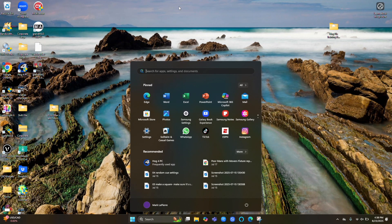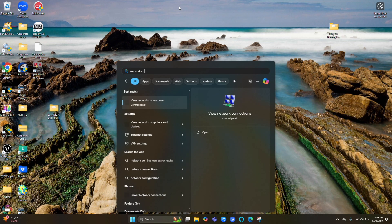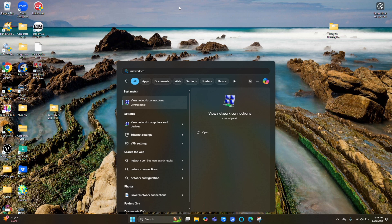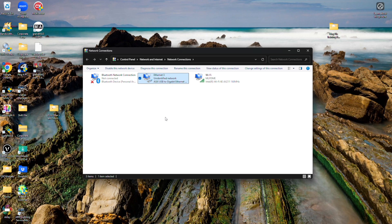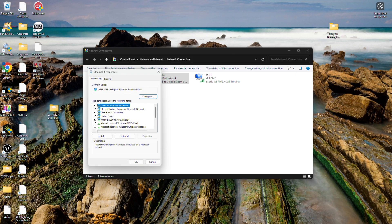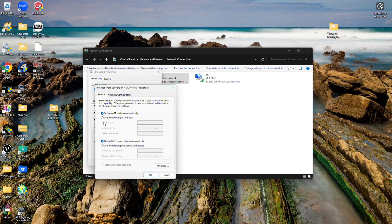In Windows, hit the Windows button and start typing 'network connections' — select View Network Connections and press Enter. Right-click your adapter and go to Properties. Scroll down to Internet Protocol Version 4 and hit Properties again. Choose 'Use the following IP address' and type 192.168.001.101. When you tab, the subnet 255.255.255.0 fills in automatically, which is correct. Click OK.